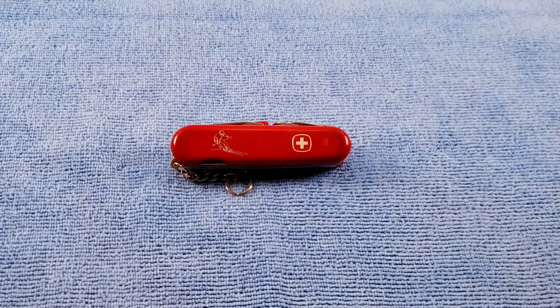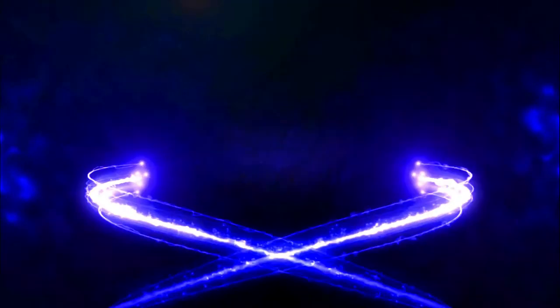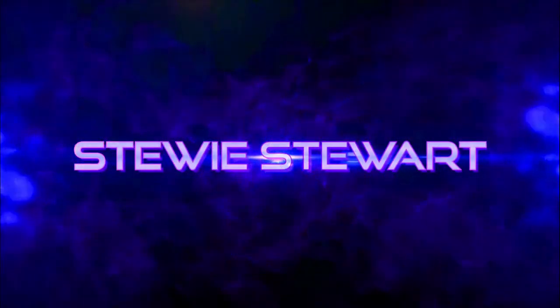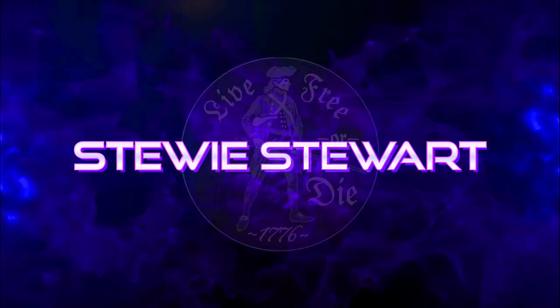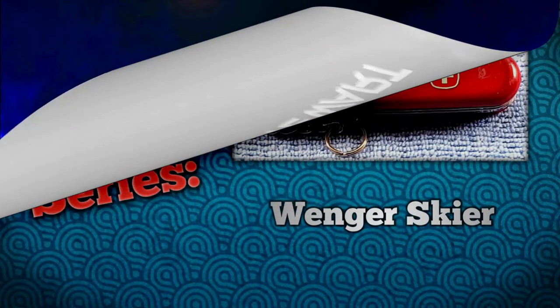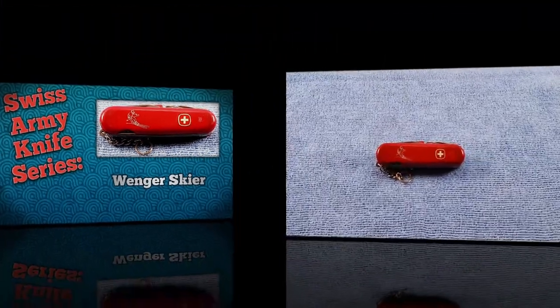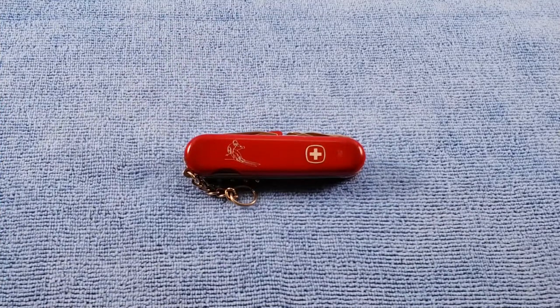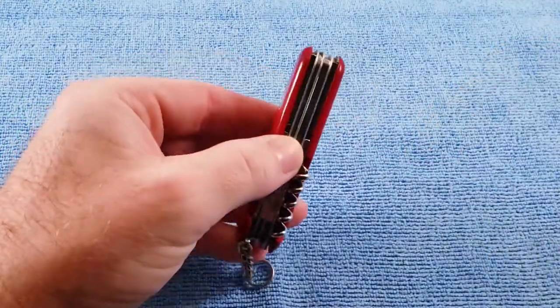Welcome back. Today's Swiss Army knife will be the Wenger Skier. The Wenger Skier is a somewhat hard-to-find model made for the skier sports enthusiasts. It's an 85 millimeter four-layer knife.